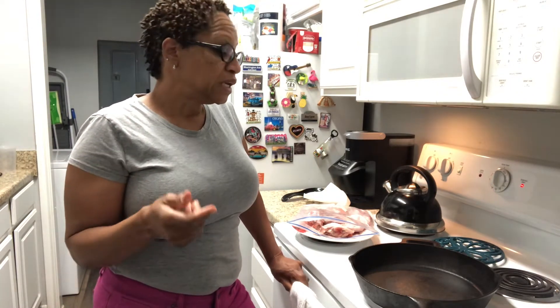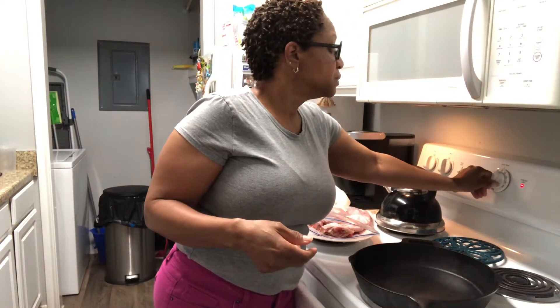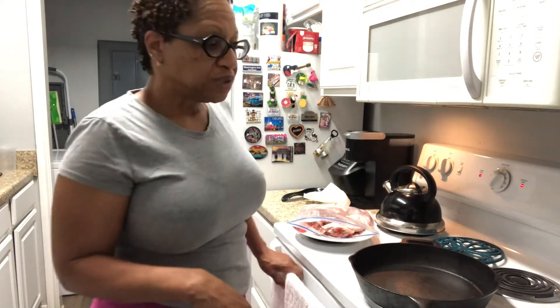I'm going to season up my turkey parts and after we pre-cook them on top of the stove, I'm going to let them finish up in the oven at about 350 to 375. It's not going to be Thanksgiving-ish — it's going to sort of be soul food-ish, but Creole style.